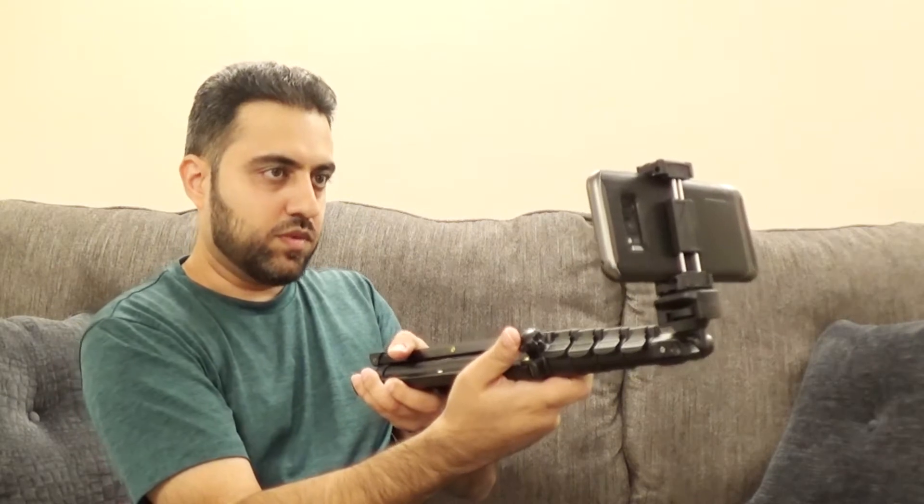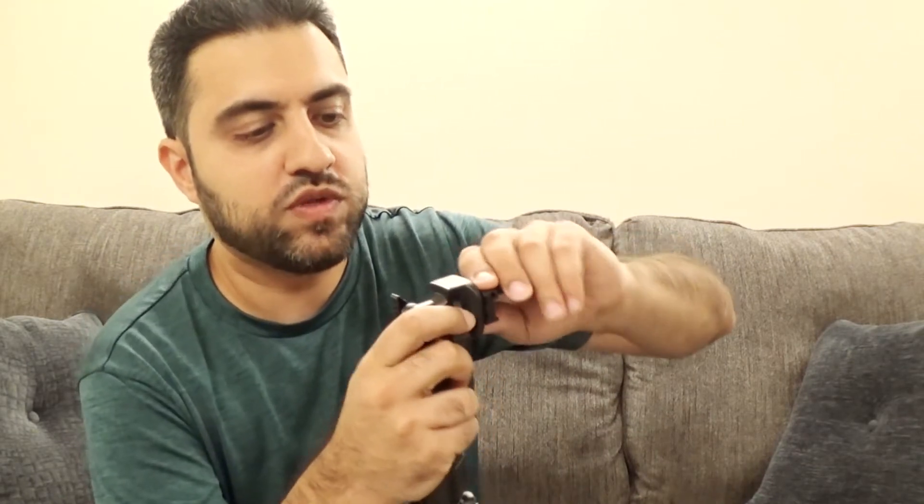So here right away — selfie stick mode! So I'm just going to take that off for now. That option works pretty smooth and easy.